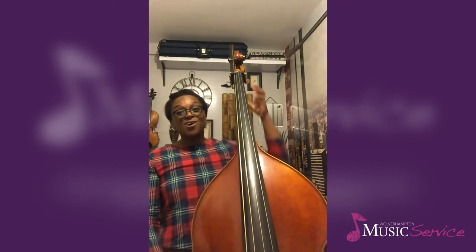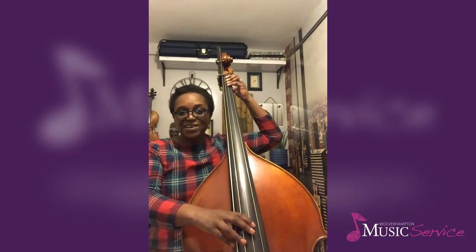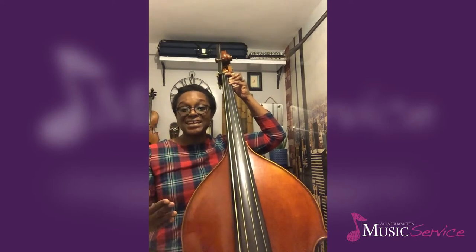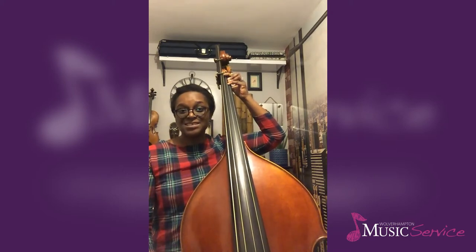I'll play this in half position, starting on the D string. You'll find that when I play, starting with just my index finger first, you'll still hear the short staccato sound of the double bass playing pizzicato.